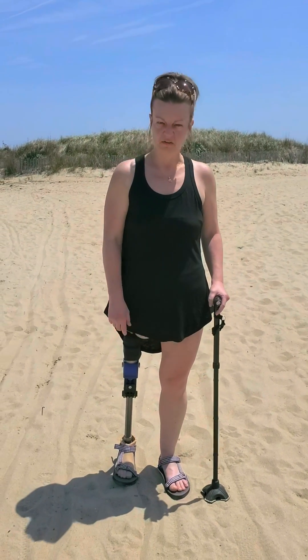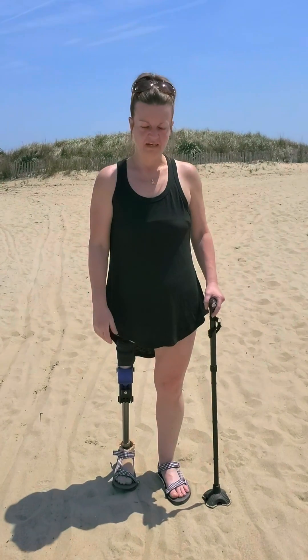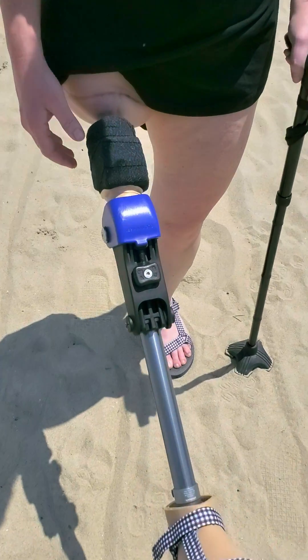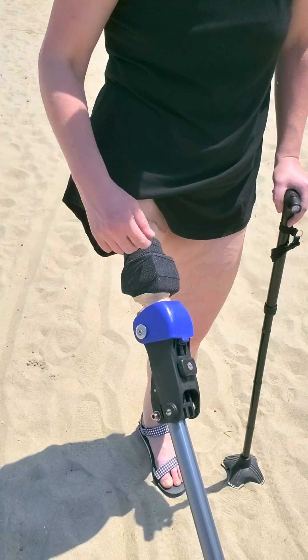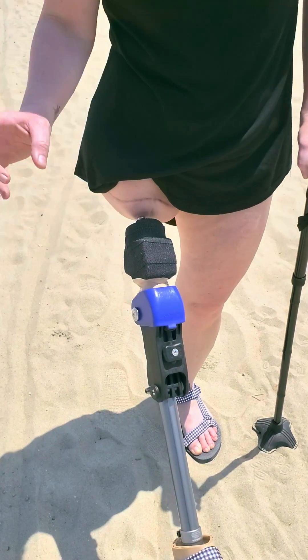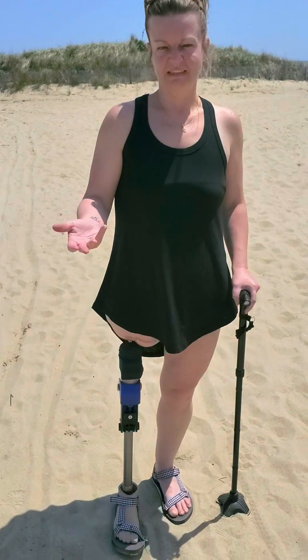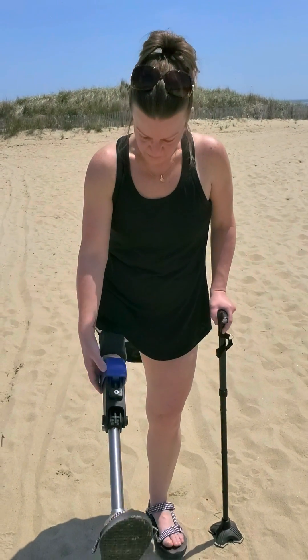It is 19 weeks post stage 2 osseointegration with the Ōpra implant. This is my water leg that I got yesterday. I do have the Axor 2 on it, but I use just like the bandage covers to keep it water resistant when I get in the water and to protect it from the sand. This is a waterproof leg.